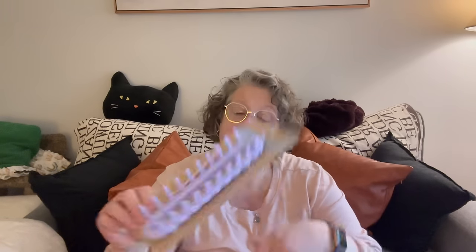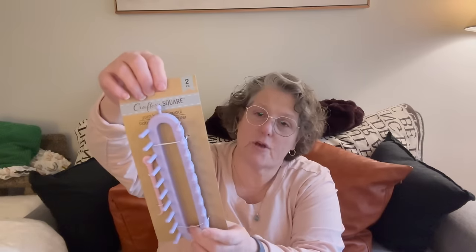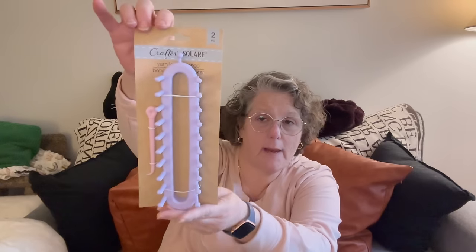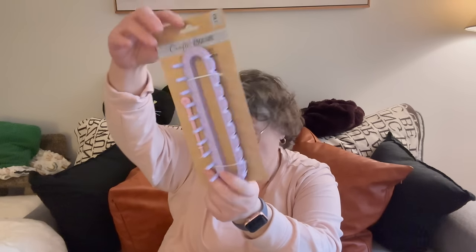I have seen other people hauling these but I've never seen them at my store. This is a yarn knitting loom — you can put your yarn on it and use the hook to loom. You can make like a scarf, a tube hat, or whatever in this shape. They call it a spool, but I believe it's called a knitting loom. I got one of those to try.